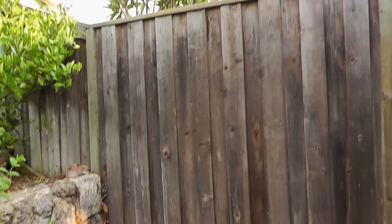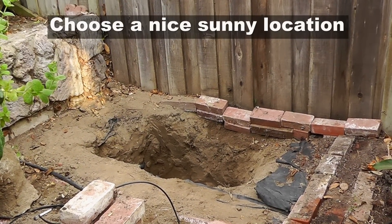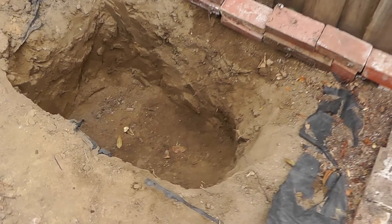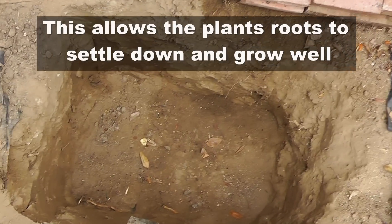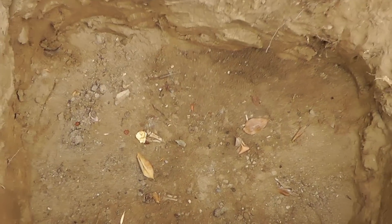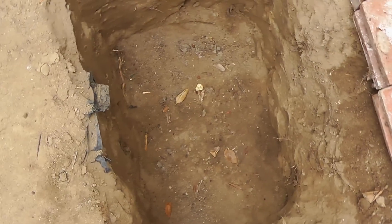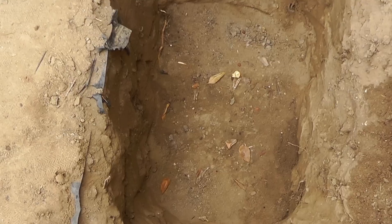If you look at the location we chose for the lemon plant, it gets sun for most of the day. Our first job is to dig a hole which is about twice as wide and twice as deep as the container or your lemon tree size. We had a bush growing here so I did dig out a little more dirt to get all the roots out and make sure there are no roots interfering when planting the lemon tree.